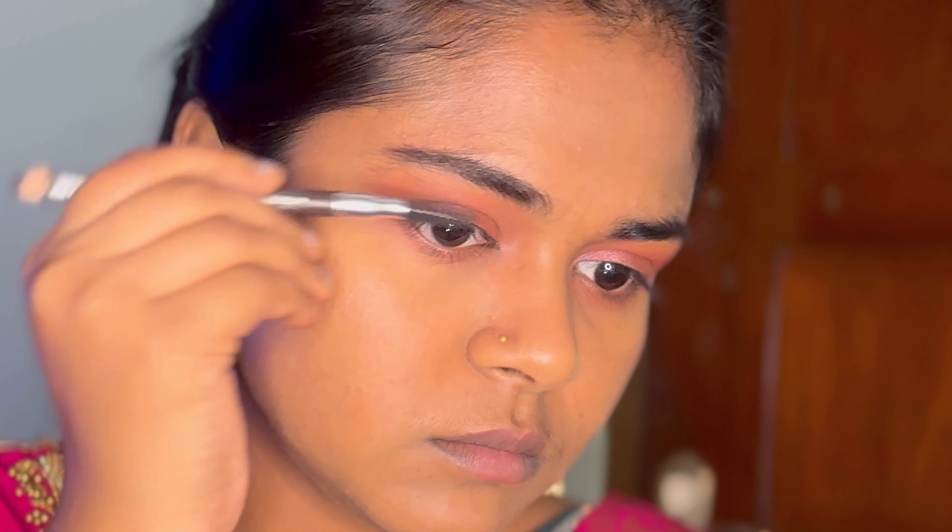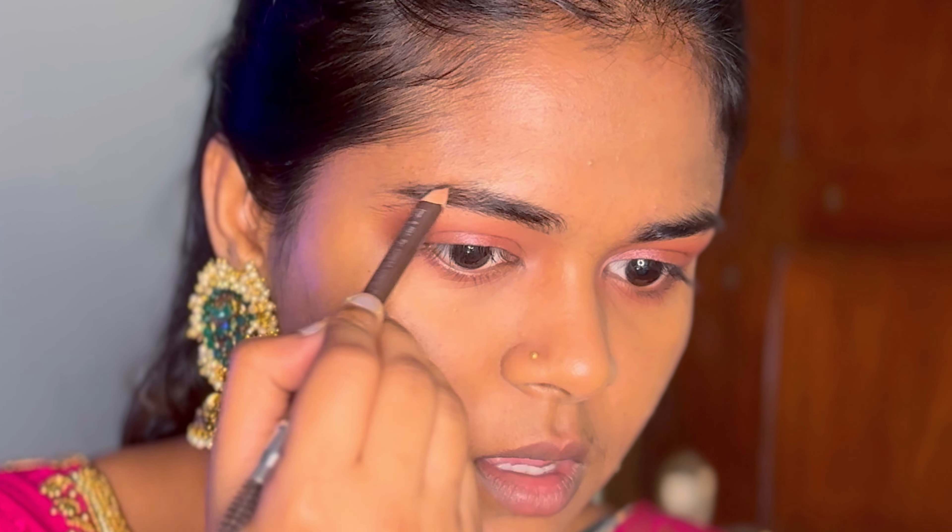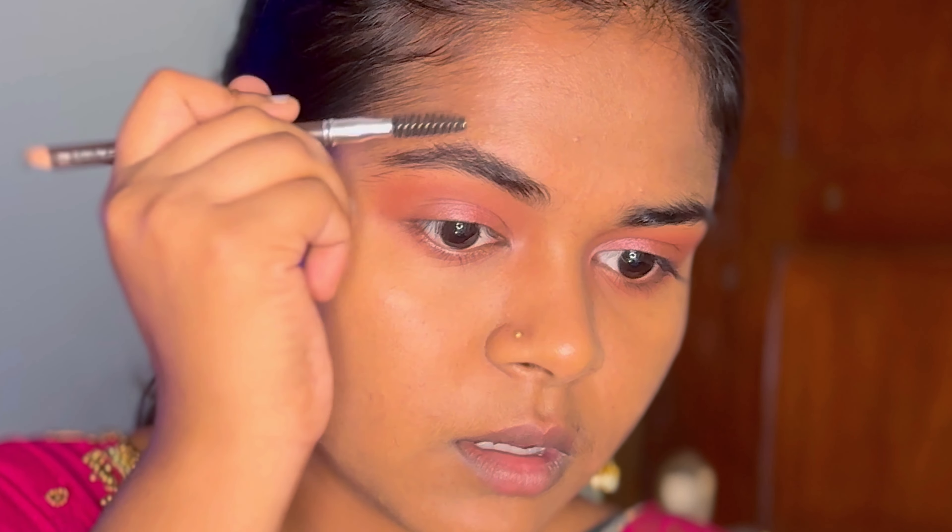Then I apply the eyebrows. I use an eyebrow brush, blending it in. I like them a bit thick, so I apply accordingly and even them out.